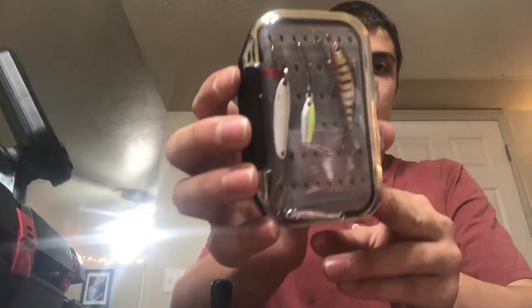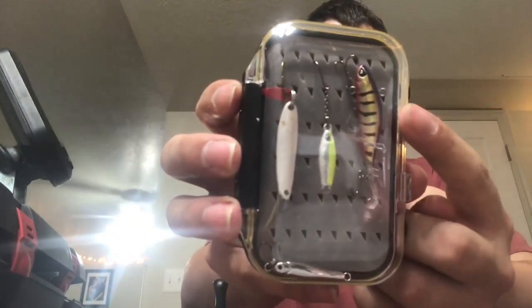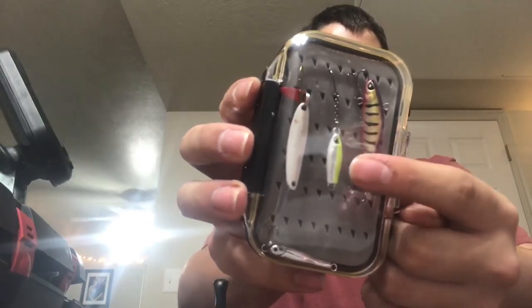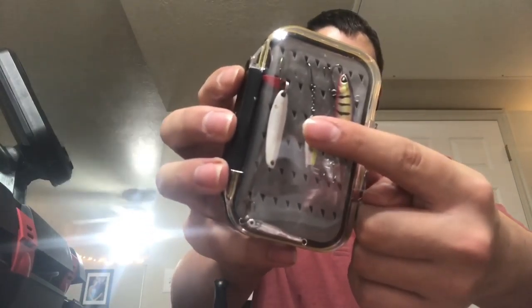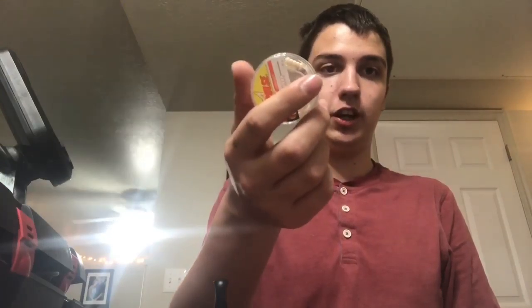Then I got my jigging spoons and jigging crankbaits. The first one is this Japanese one — forgot the name — and also the Johnson jigging spoon, the Swedish Pimple, and a Thunder Mist. And of course ice bobbers. Some jigs you've seen in Mystery Tackle Box unboxings.